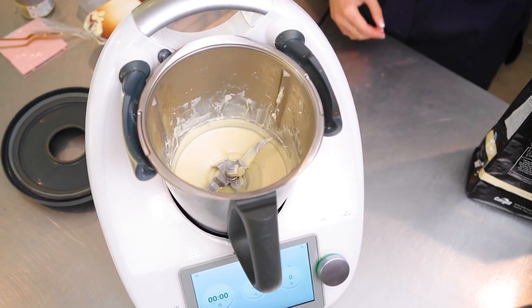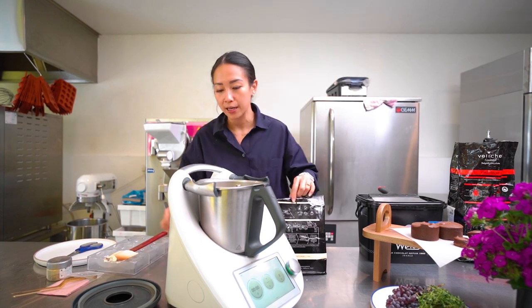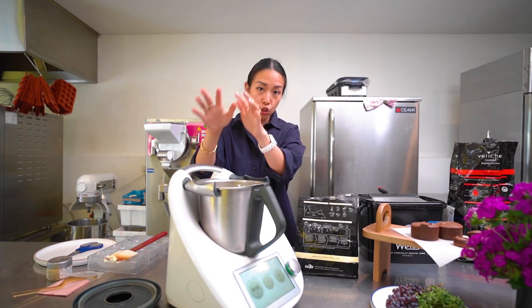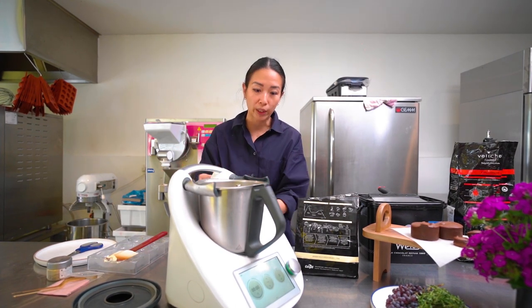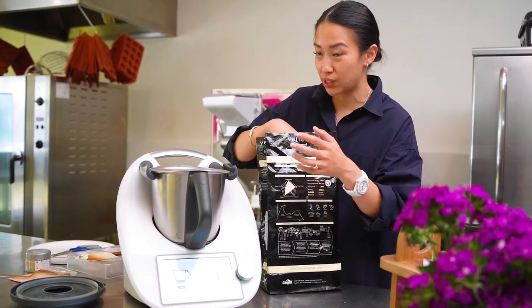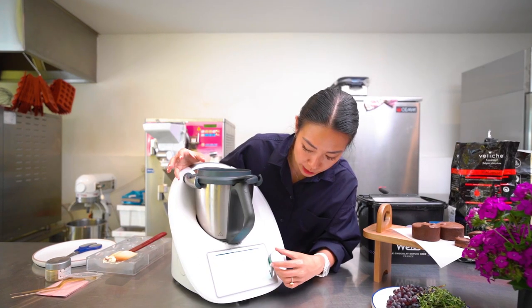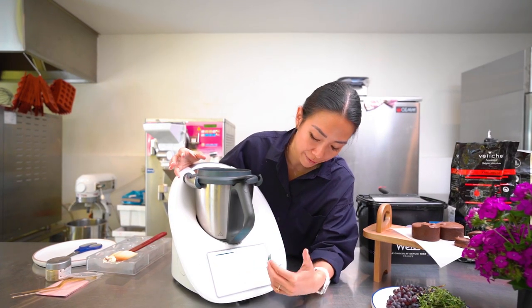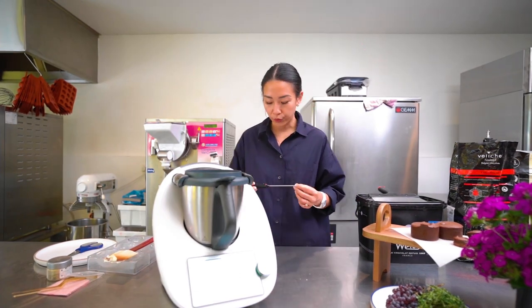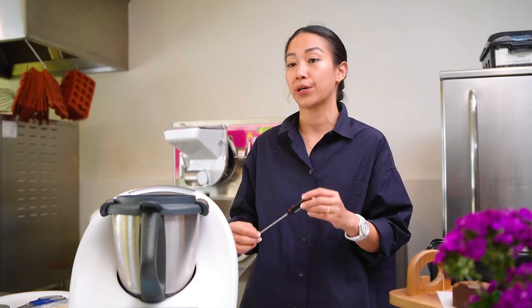Now we're going to bring it down to the working temperature, which is between 29–30°C. We add around one third using what is called the seeding method — you add unmelted chocolate to the melted chocolate to bring the temperature down quickly. We melted about 200 grams, so now add around 50–70 grams of unmelted chocolate. Set another burst of one minute at speed 2.5, with no heating temperature. It's also really worth your investment to get a digital thermometer, which you can find readily available at any cooking supply store.